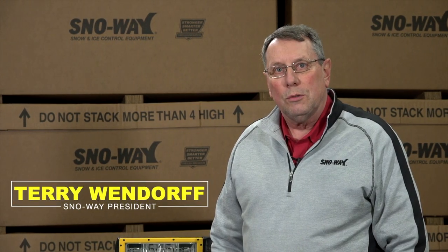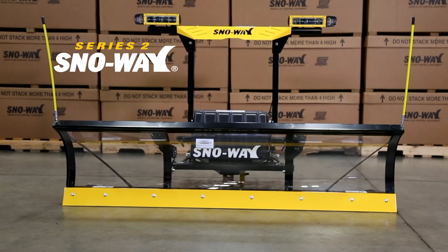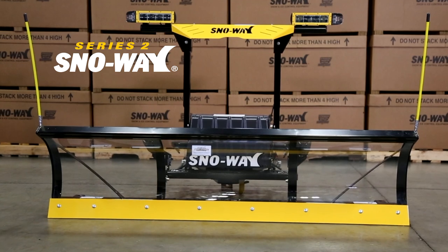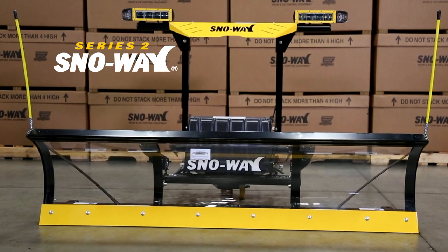Hi, my name is Terry Wendorf. I'm here to introduce to you the 22 Series 2 snowplow. This is a new plow for us. It replaces our classic series and we've made some updates on it that I think you're really going to like.